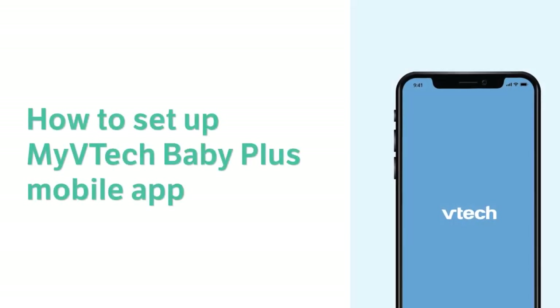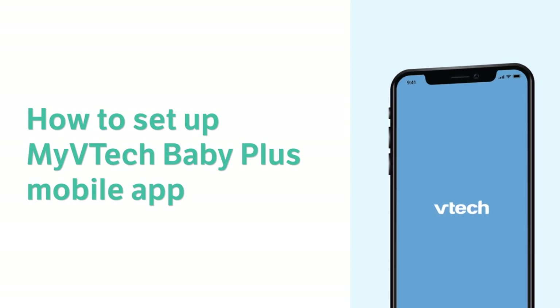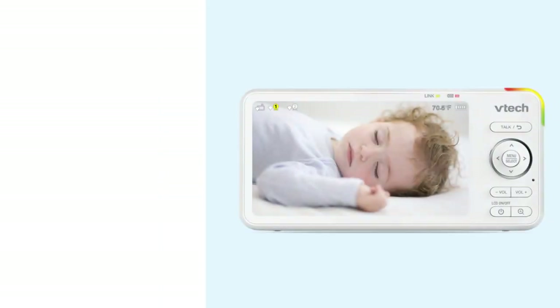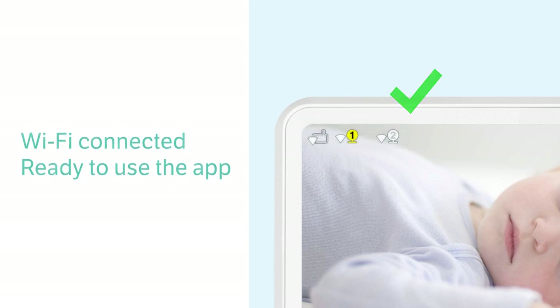After your system is connected to the Wi-Fi, you are ready to set up your app so you can monitor your baby from your smartphone. Before proceeding, make sure your smartphone is Android 6 or later and iOS 12 or later. Also, check for the router mode icons on the display. This will indicate that your system is connected to the Wi-Fi network and you are ready to add your cameras to the app.